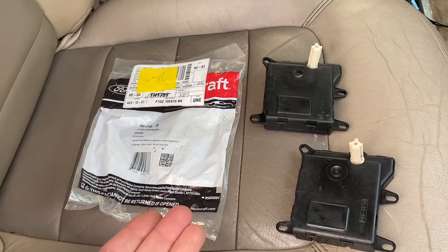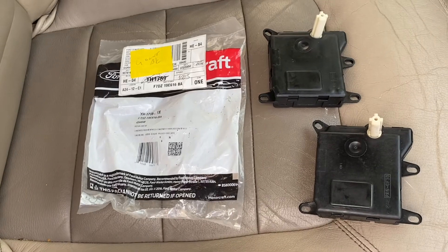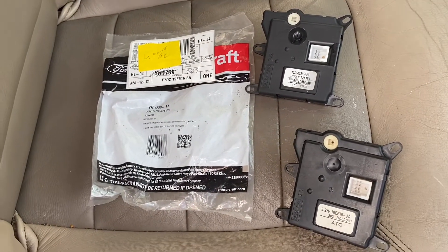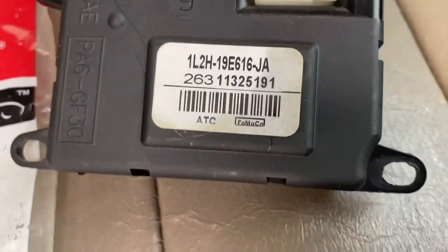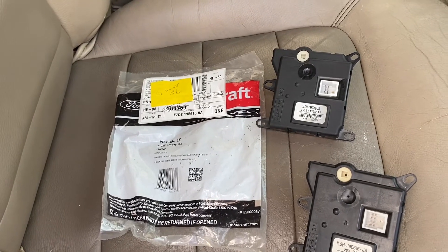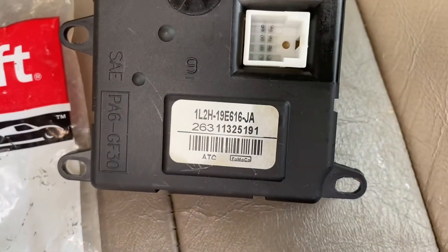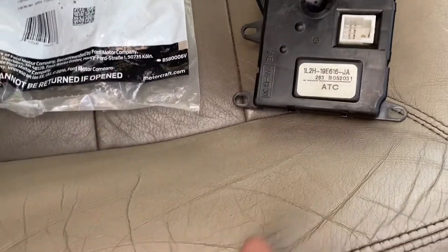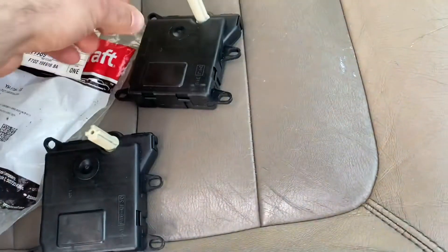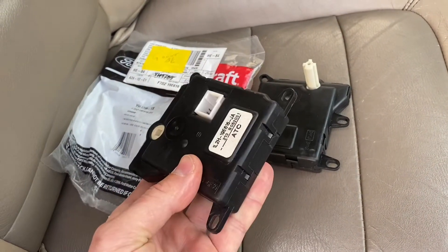I couldn't find this on Rock Auto. A lot of times Rock Auto will have Motorcraft parts and you can get them pretty cheap off there, but they didn't have this one. I went down to the Ford dealer and talked to the parts guy, and he said it was discontinued - they no longer are making this blend door. But the good news is they had it at another location and I was able to get it within a day. I'm going to replace this with a quality Motorcraft part. Looking at the old unit, the gears were stripped on the inside - so definitely my issue.